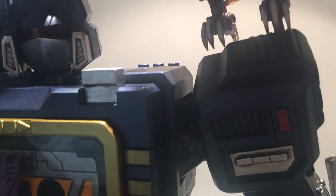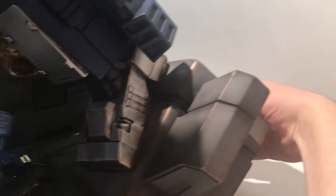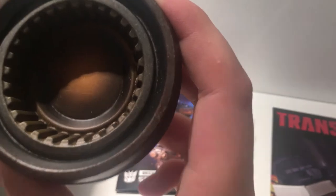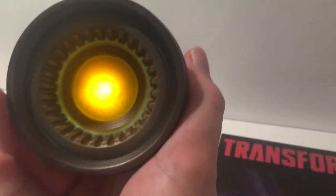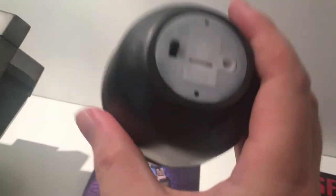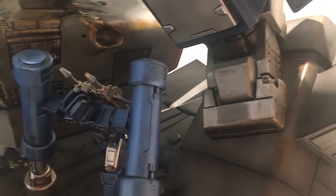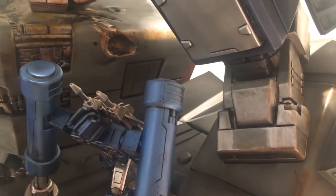There are also a lot of light-up features on this piece — the eyes, the cassette, and around the back of the statue they have a booster pack that looks like a rocket engine. You can actually turn that on, and it's a nice feature for somebody that has a 360-degree view of the piece.